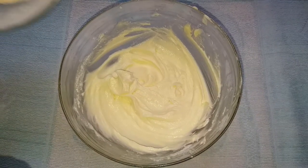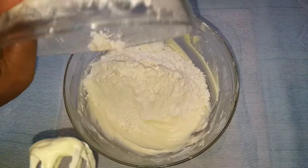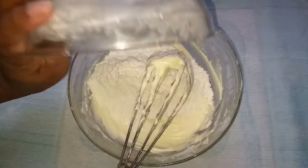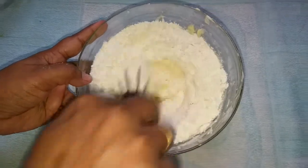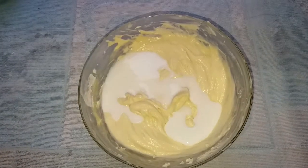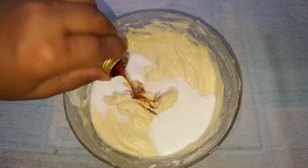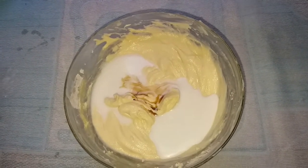Let's mix the dry ingredients. Let's add the ingredients into the mix jar and mix everything together.